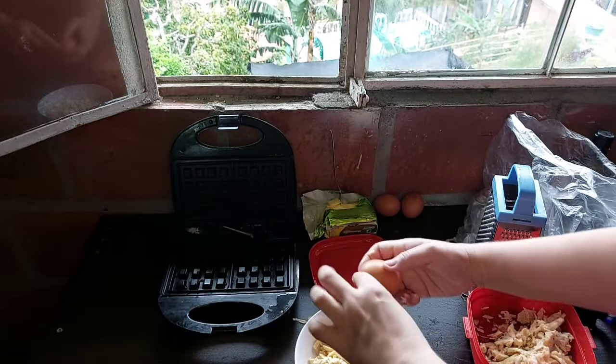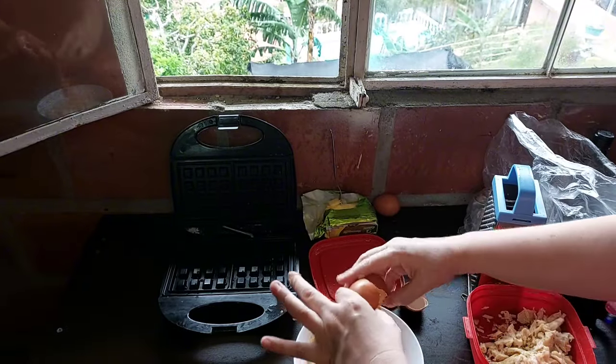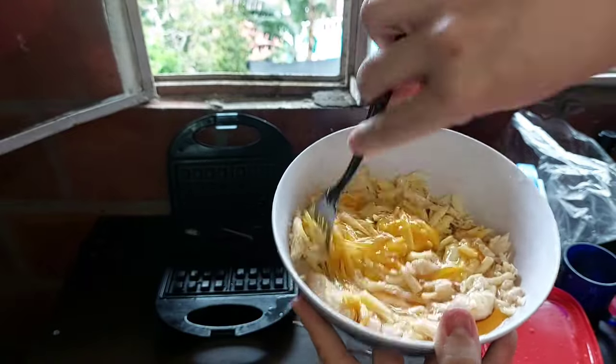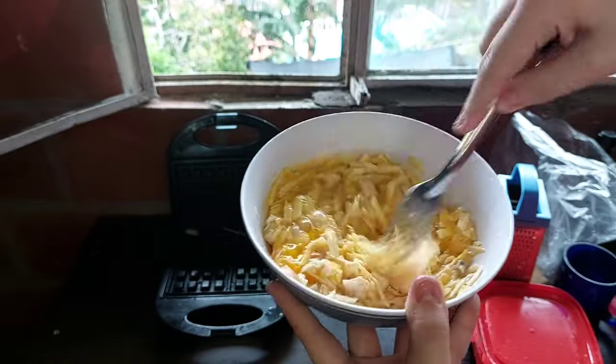Next, you want to crack your eggs in there. I would say two to three eggs, depending on how you like it. Now get everything all mixed up and ready to put into the waffle maker.